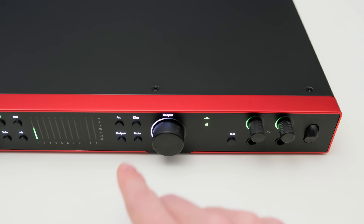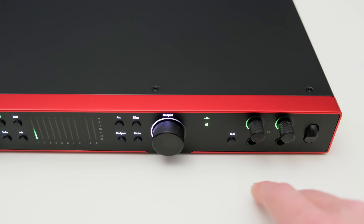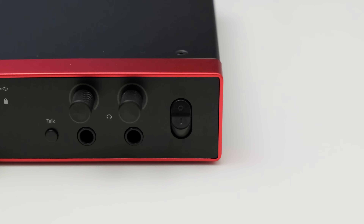The dim feature dims the volume of your outputs and the mute button obviously mutes them. The output button lets you toggle the level meters to show your outputs. There's also a volume knob, a talkback button, and two headphone outputs with independent volume control. And would you believe it — a power switch. I always get overly excited about power switches on audio interfaces, they're just so handy. Although I think the switch is in the wrong direction — up should be on and down should be off, right? So I guess you win some and you lose some.